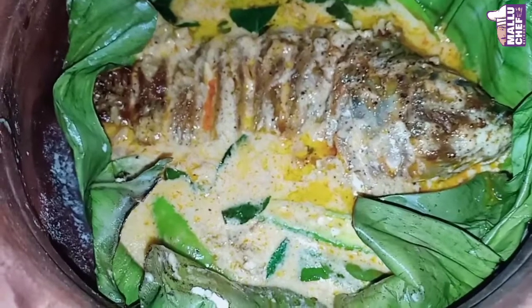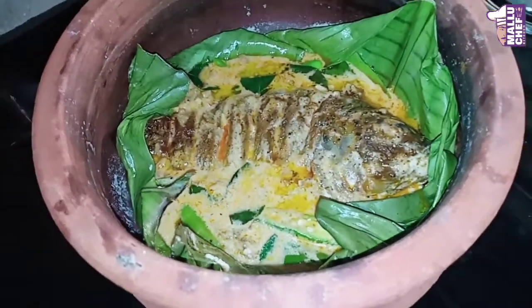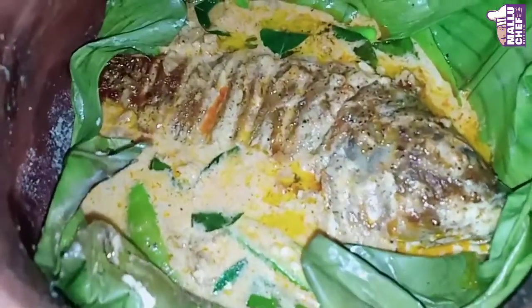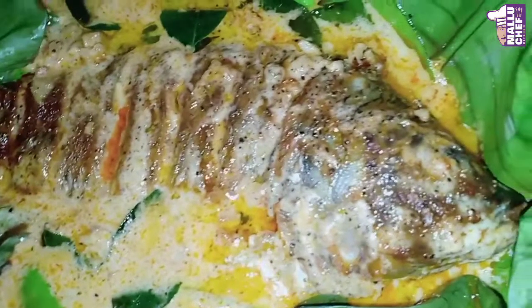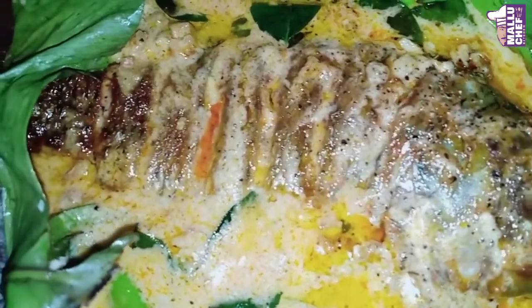Put the thengapal in the fish. If you have a thengapal in the fish, you can use it. Please like, comment, share. In the next episode, I will show a new recipe. Bye!